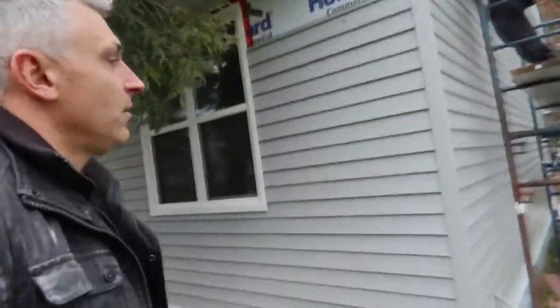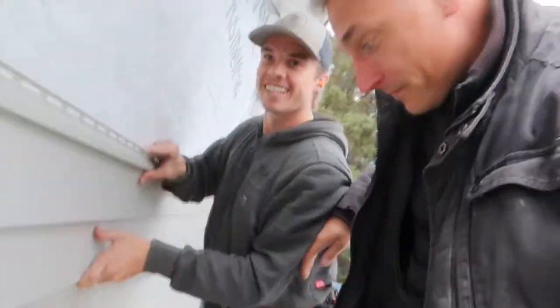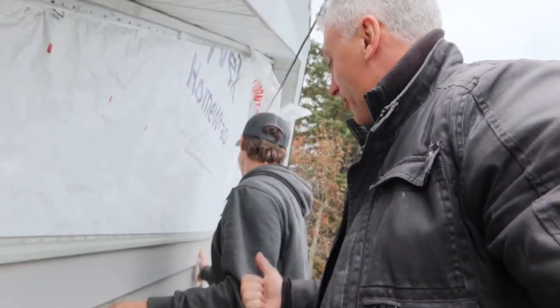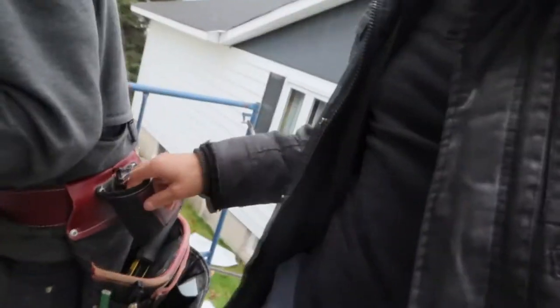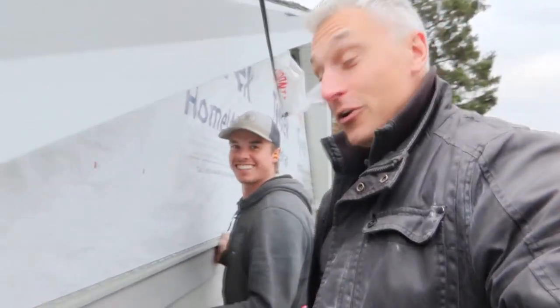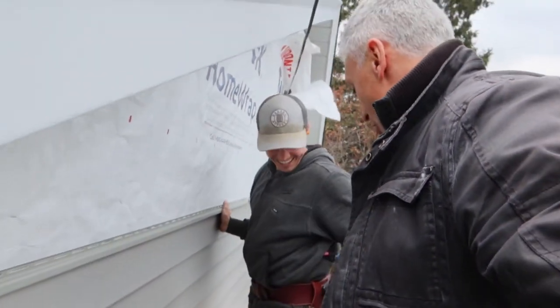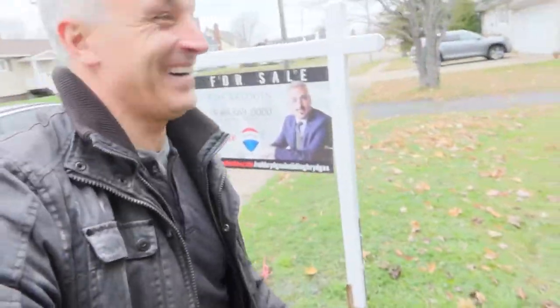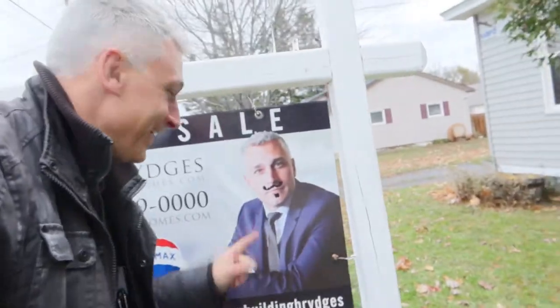Yeah, it's looking good. Hold on though, I need to come up there for a second. I'm grabbing for something — a black marker. Do you have a black marker in your bag? Show me you don't have a black marker. It's you! What are you talking about? Look at the black marker. You know what I'm talking about. This Italian guy right here.